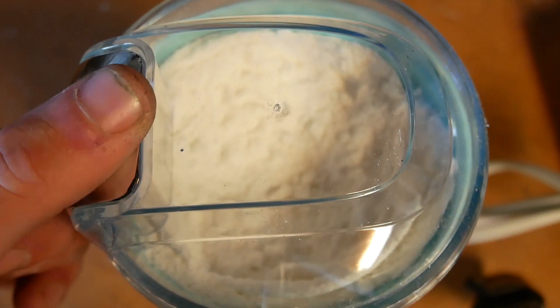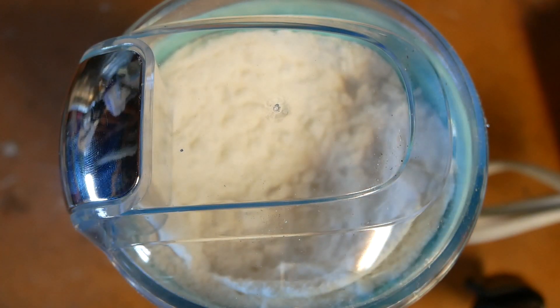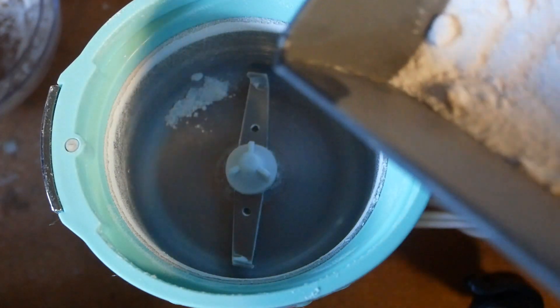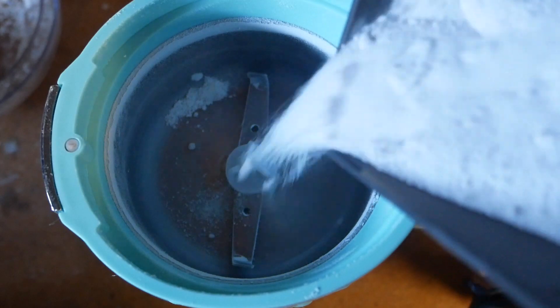Oh no — I forgot to get the moisture out of the sugar. I wonder if sugar absorbs moisture. Alright, our potassium nitrate is about a hundred degrees so let's pour it in. We might have to do two batches since I have a lot here.